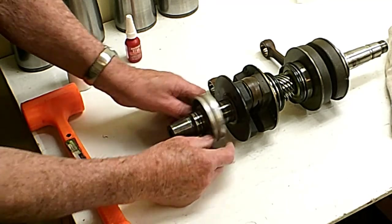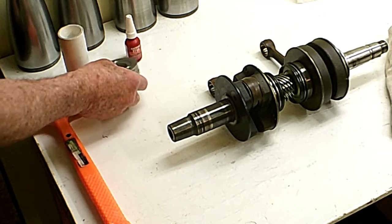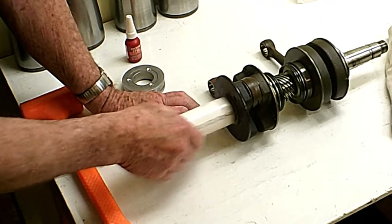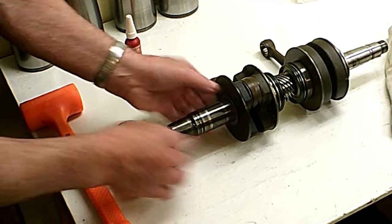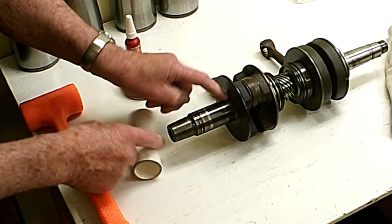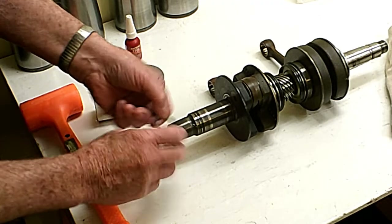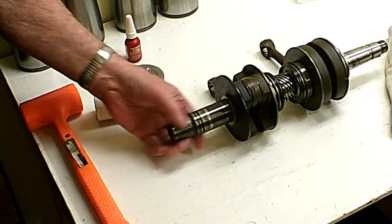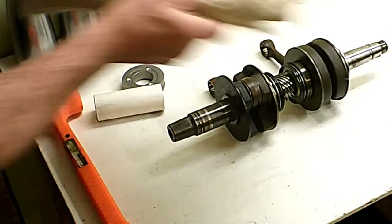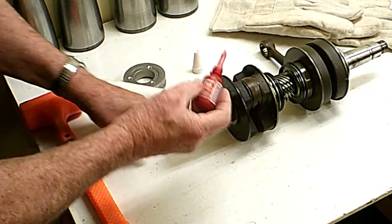It certainly isn't going to be spraying on the bearings, so I'd say this spacer is one thing that highly needs modification. What I have here is a piece of PVC tubing that's going to help me tap that bearing on there. This is the spacer that has a radius inside it so it clears the radius that's ground on the side of this flange on the crankshaft.